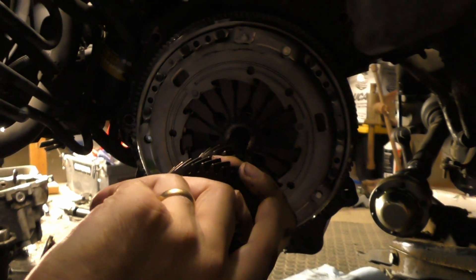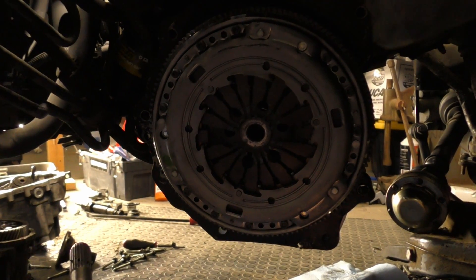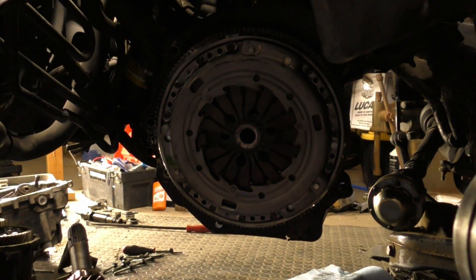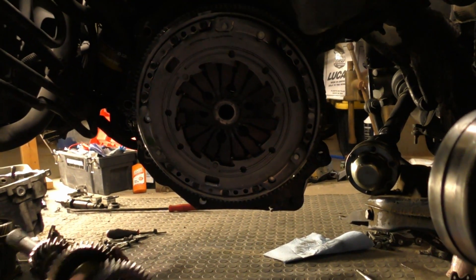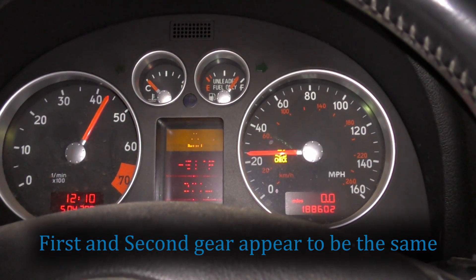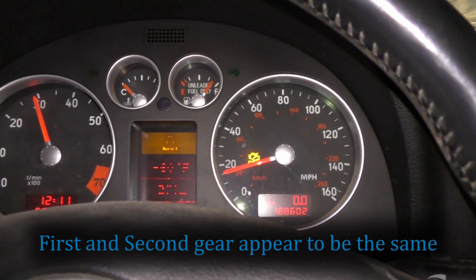I ordered the clutch that said it was the right one for this car. I changed all the options and it always said the same clutch, so yep — I ordered the wrong one.